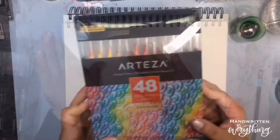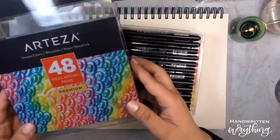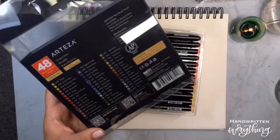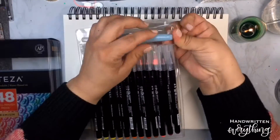I'm just going to swatch these colors into my new mixed media pad. I'll open up the set here. There are 48 colors all listed on the back, numbered as well, and it looks like they're in numerical order in the pack too.